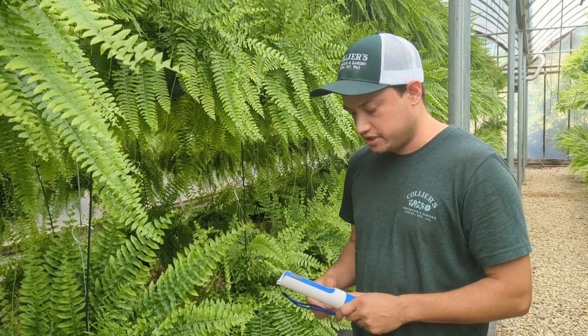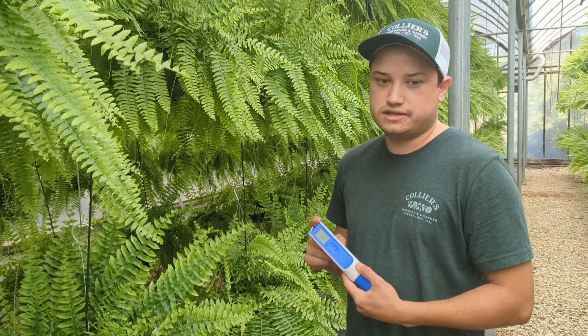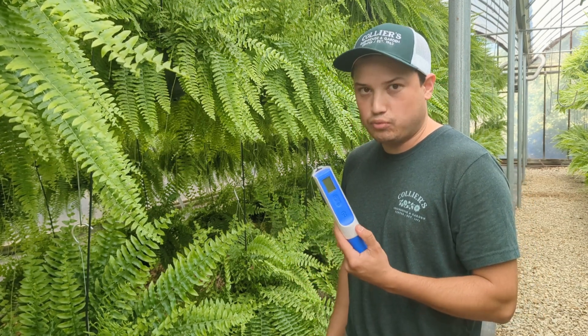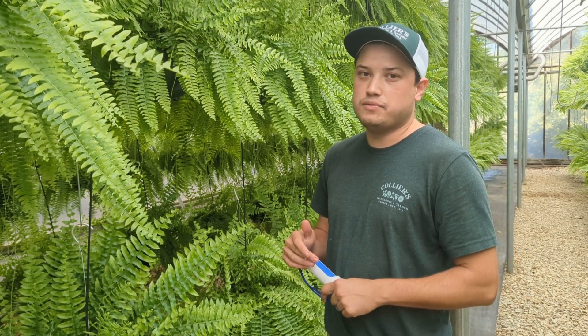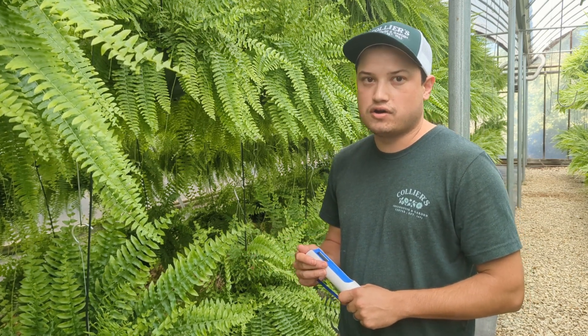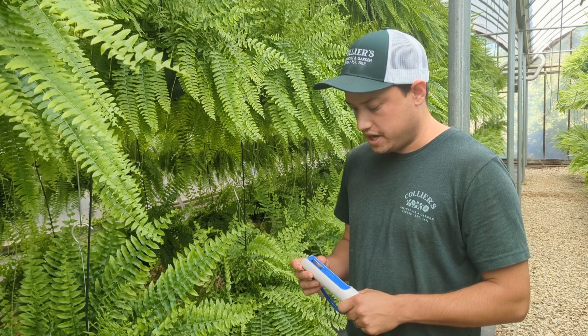Hi, my name is Sam with Collier's Greenhouse. A new product that I'm getting to test and try out is the Bluelab One Pin. We've used the combo meter before when we were testing the EC and the pH of our fern crop, the big crop we're working with right now.